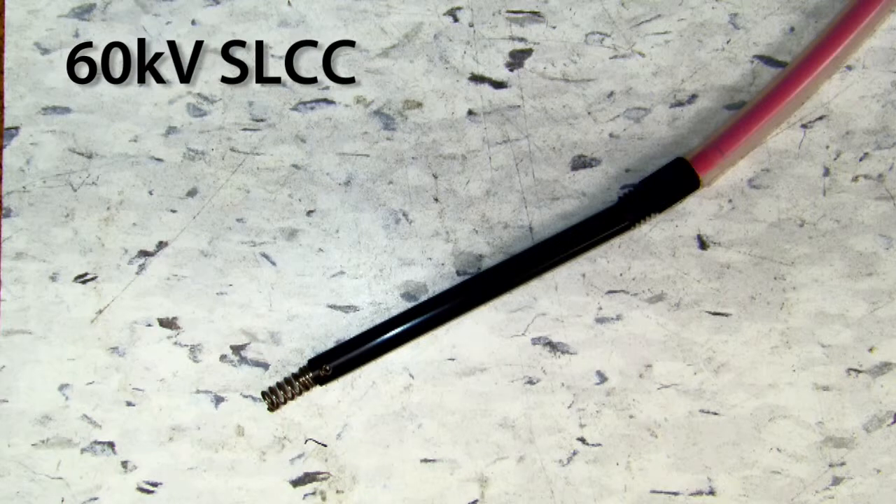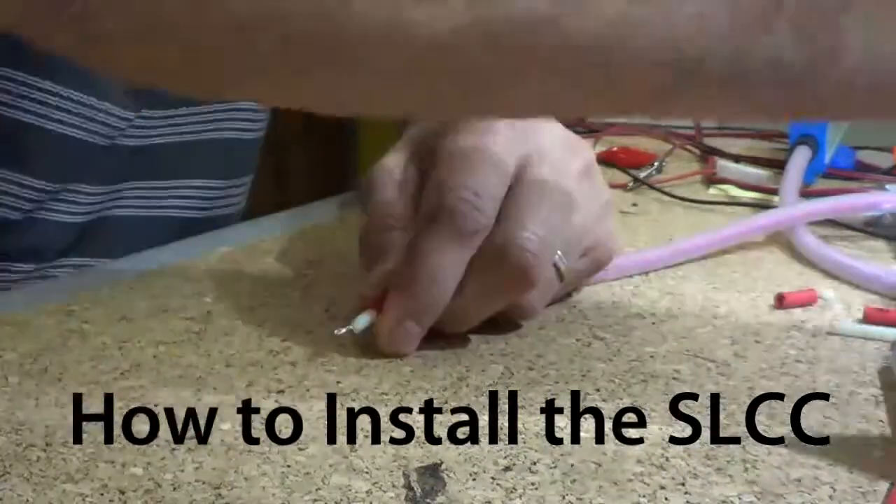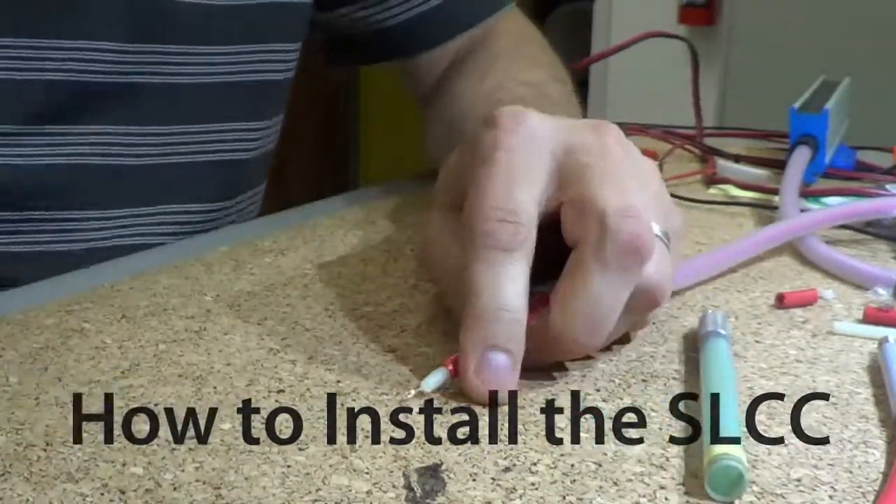Next is the 60kV. You will notice this connector is a bit longer than the 30kV SLCC, measuring at 4 inches. The longer length of the 60kV is needed to create a safe distance when a higher voltage power supply is being used, for example the VCM60. Now we will demonstrate how to install the SLCC.